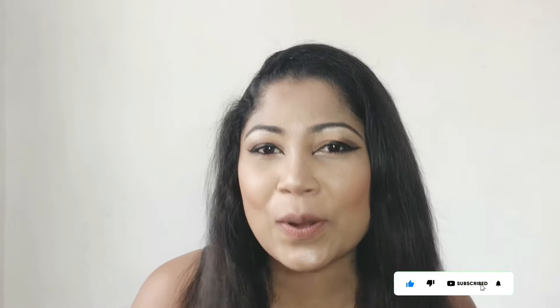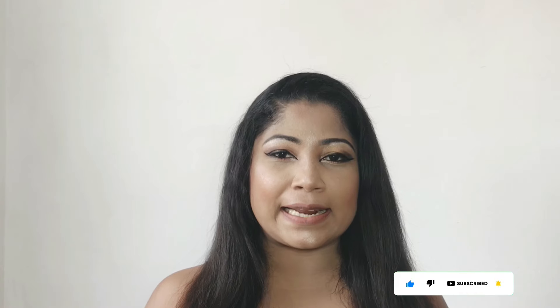Hi guys, welcome to our next video. I'm going to show you a little bit of a makeup tutorial. If you like this video, subscribe and click the bell.